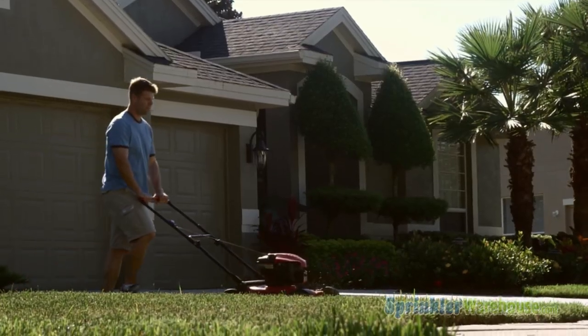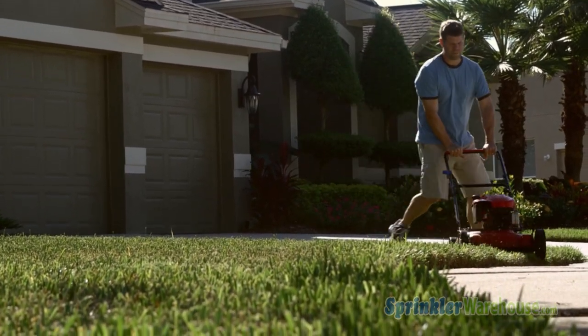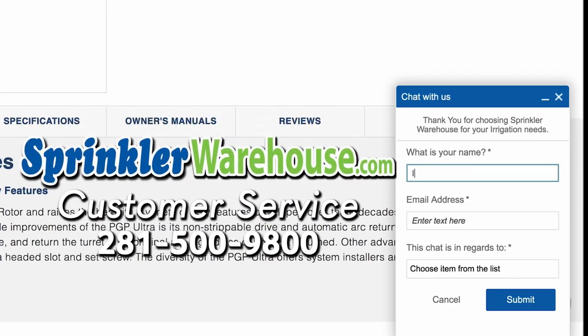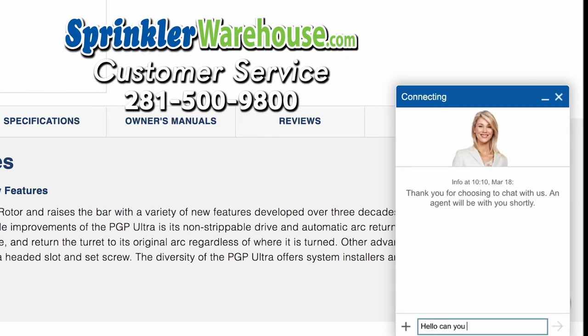Remember, Sprinkler Warehouse has everything for your irrigation needs so your trees, lawn, flower beds, and gardens are lush and beautiful. And if you have any questions about our products, chat with one of our amazing customer service agents on sprinklerwarehouse.com — they really know their stuff and they will get you squared away.